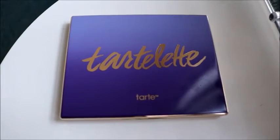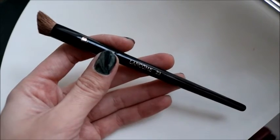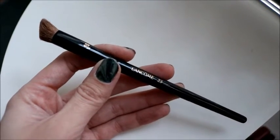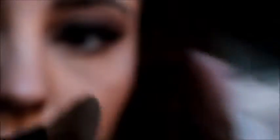We're going to be using the Tarte Lut palette by Tarte, a bunch of gorgeous matte colors made out of Amazonian clay. We're going to take the Lancome 23 angled eyeshadow brush and use the color Free Spirit to highlight our eye. The gorgeous thing about this color is it has a really nice yellow undertone to it, so it adds a lot of warmth to your eye.